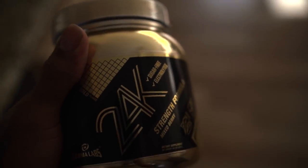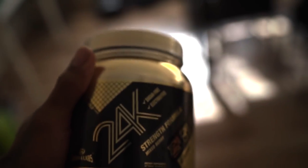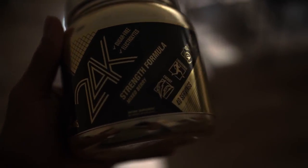We also got 24k pre-workout. You can use code 'aftermath' but not on gfuel.com — on gammalabs.net. They had to make a whole other site just for this product.